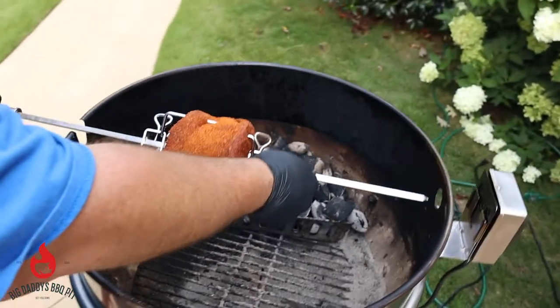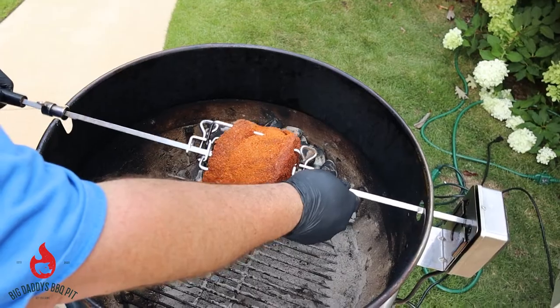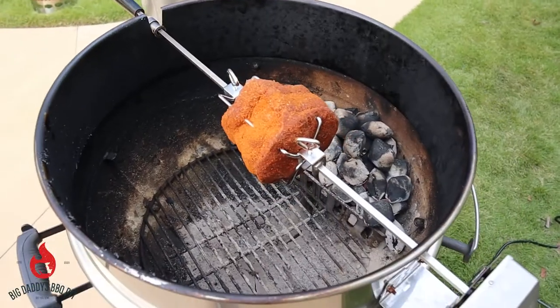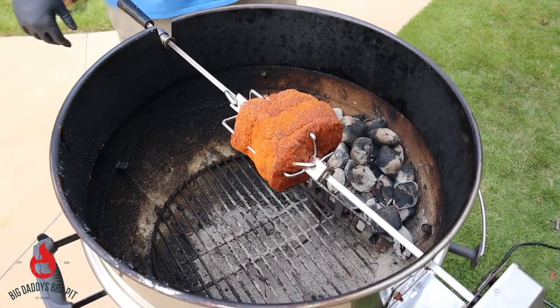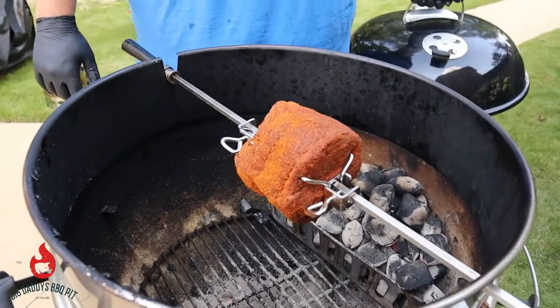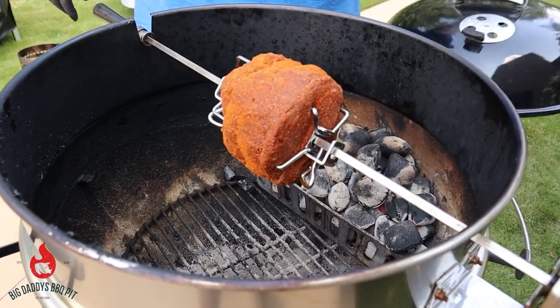This thing's running right at 350, which is about where I want it to be. I'm going to go ahead and get this bad boy locked in. We're going to check this in about 45 minutes, see how it looks. Probably do a temp check on it. This thing's going to be amazing.